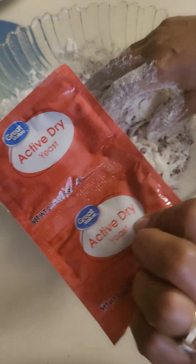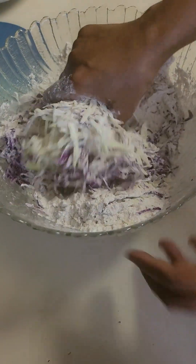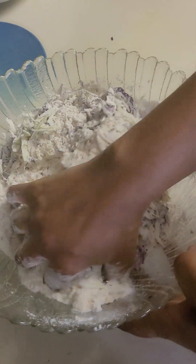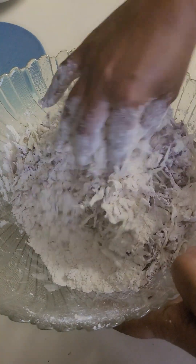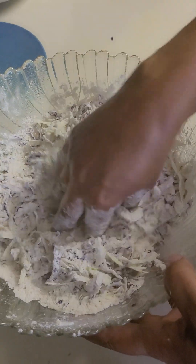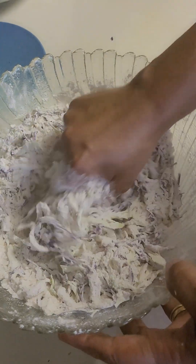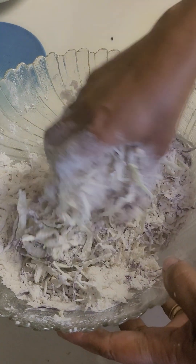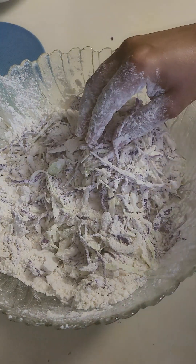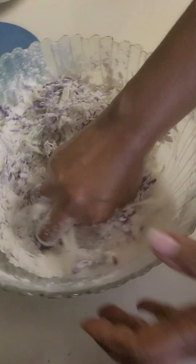I will have to make it a piece of paper. Now you can use the filling of the food, and you can make the filling of the food. Now I have to get rid of the filling of the food.